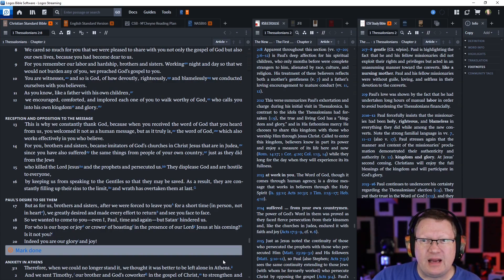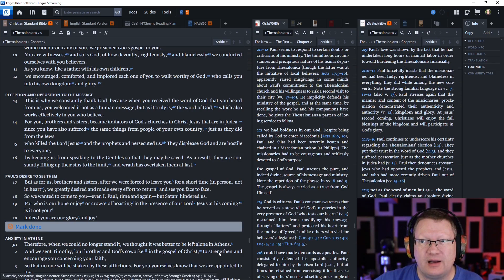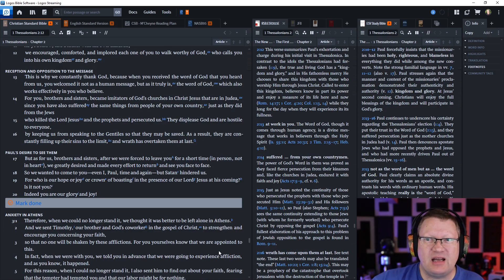For you remember our labor and hardship, brothers and sisters, working night and day so that we would not burden any of you. We preached God's gospel to you. You are witnesses, and so is God, of how devoutly, righteously, and blamelessly we conducted ourselves with you believers. As you know, like a father with his own children, we encouraged, comforted, and implored each one of you to walk worthy of God, who calls you into his own kingdom and glory.